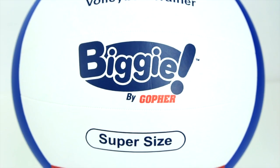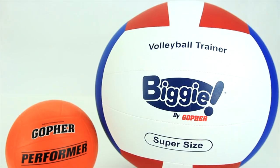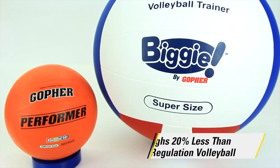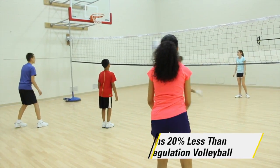Go big without the extra weight with Gopher's Biggie Volleyballs. The oversized 16-inch diameter ball is twice the size of a regulation volleyball, yet 20% lighter, taking the intimidation out of play.